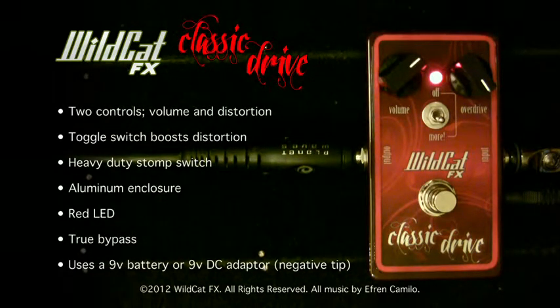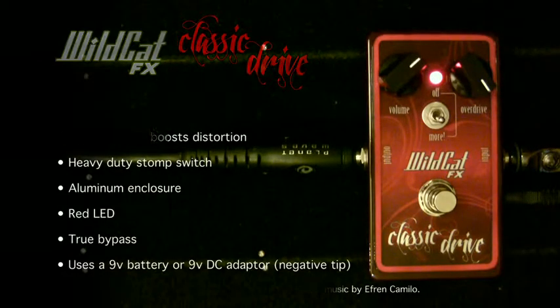This is the Wildcat FX Classic Drive. It can be powered by a 9-volt battery or a 9-volt DC power adapter with a negative tip. You can check it out with all the other Wildcat FX pedals at www.wcatfx.com. Thanks for watching and remember, keep playing.